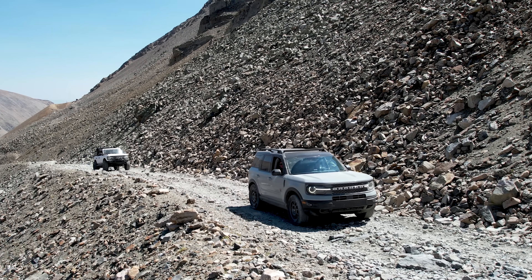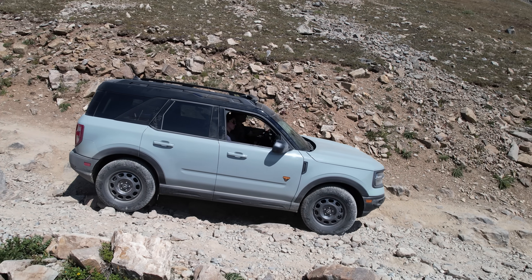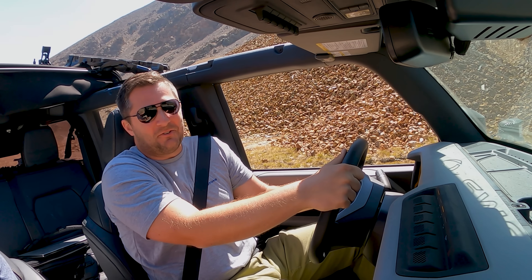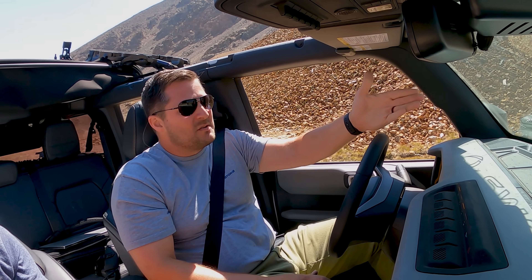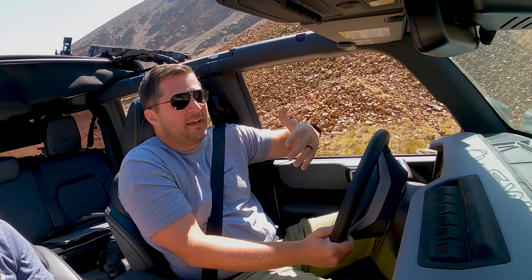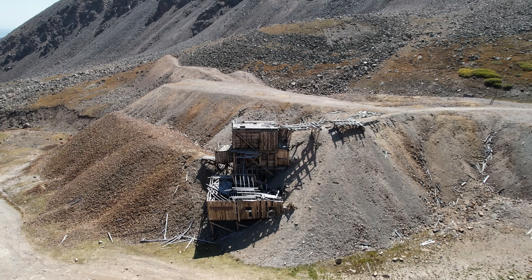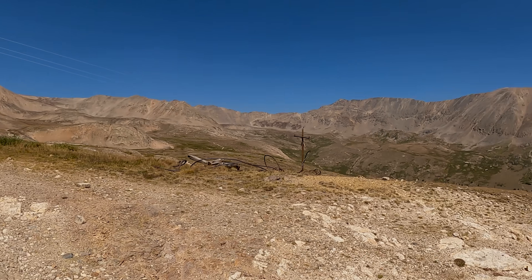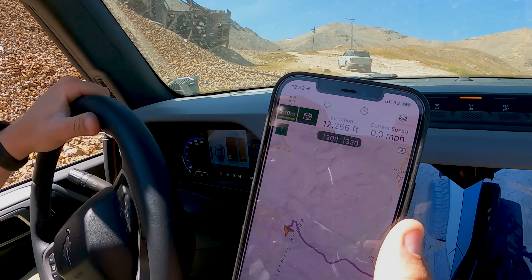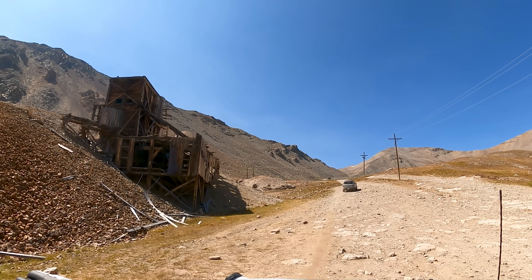Another impressive thing is the vehicle in front of us — a Bronco Sport Badlands making it down this trip. They have to take some easier lines, but I'm intentionally taking some of the hardest lines I can find just to see how this thing performs. Oh look — I think that's an abandoned mine shaft of some sort. We've got power lines coming up and we're at about 12,265 feet elevation according to Gaia GPS.